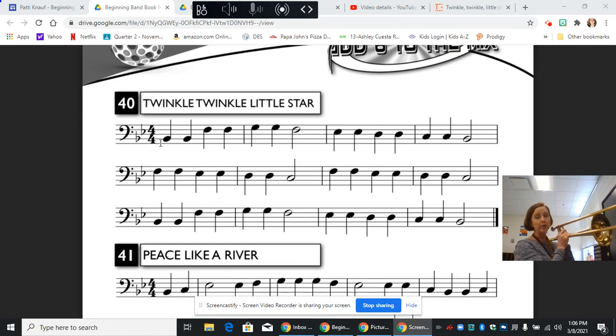Now the third line, I hope you've noticed, is exactly like the first line. So if you think about it, our form is ABA. The first line starts out as part A, the second line being different we'll call it B, and then when we go back to the third line being the same as the first line, we call that A. So it's ABA form.